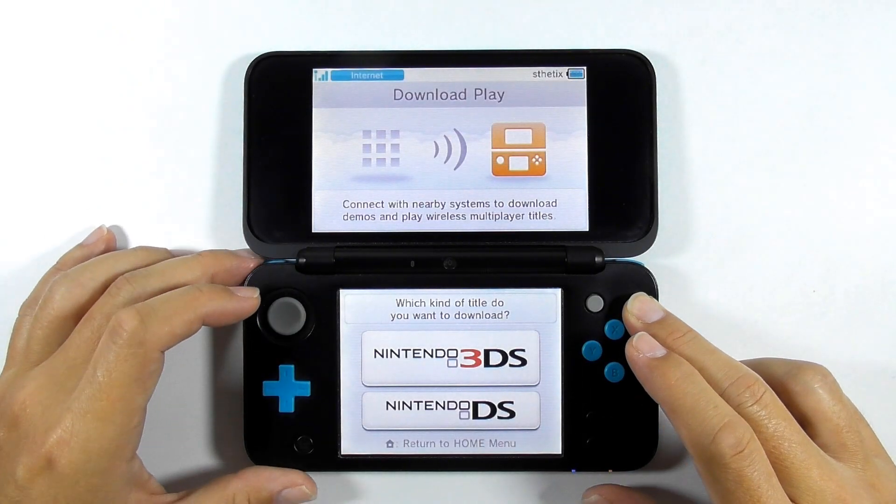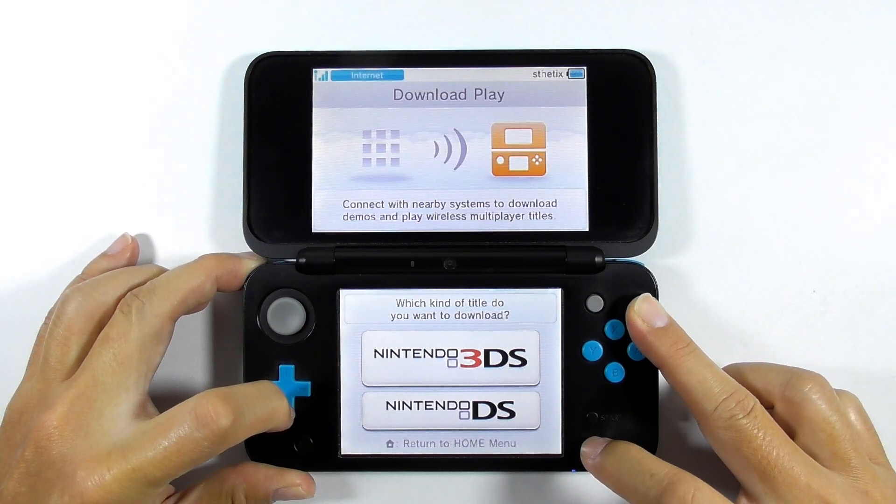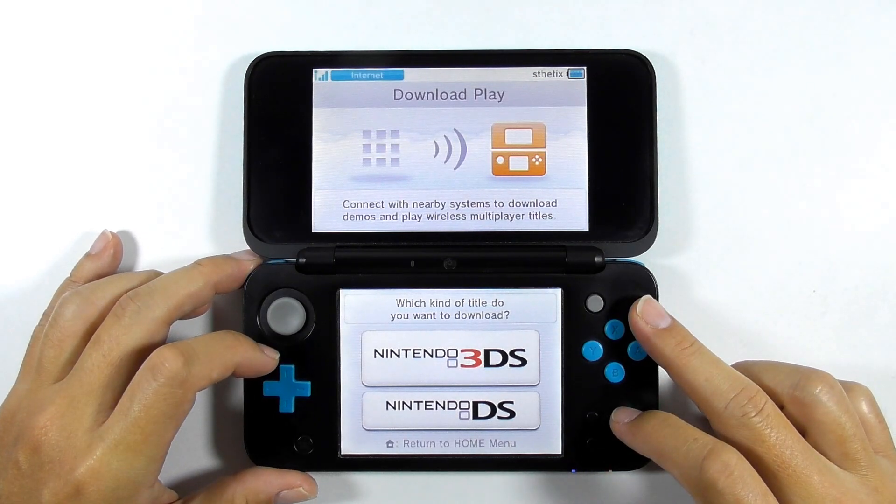The most annoying thing while setting up a custom firmware on your 3DS is when you cannot open the Rosalina menu to open FBI. I'm sure some of you have had this problem, and I will show you a simple trick to fix this. So let's get started.